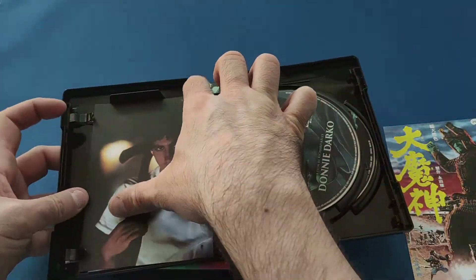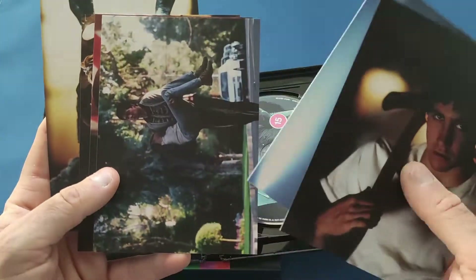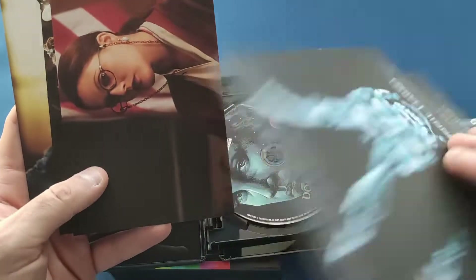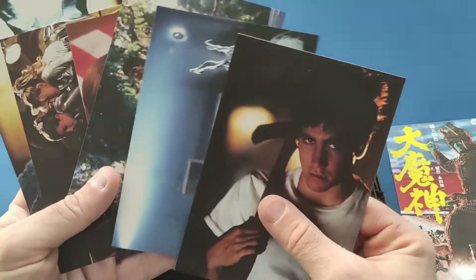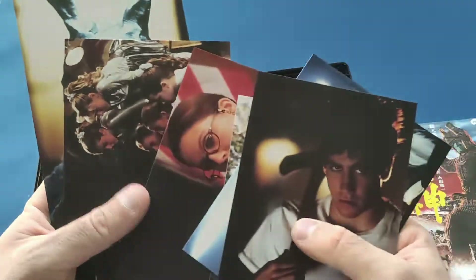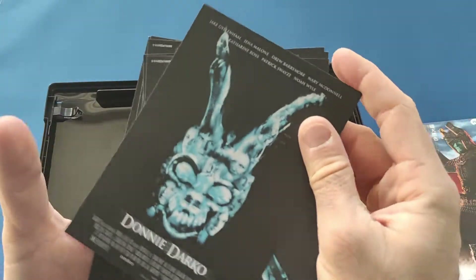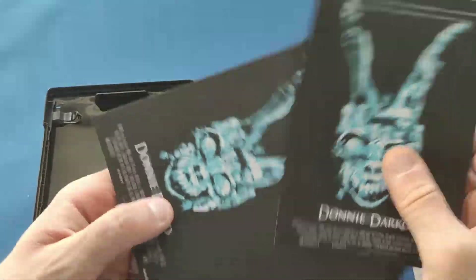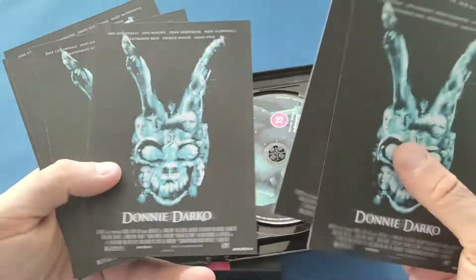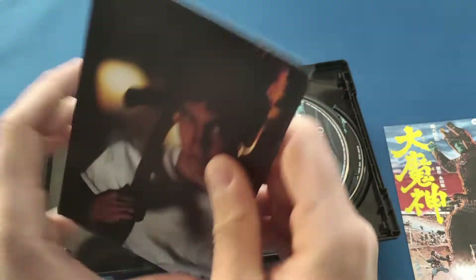Inside there's just a little card and a few cards of the characters, and some scenes from the movie. Each one on the back just has the cover — the original cover — with a design on the back. Very nice indeed.